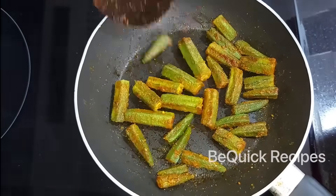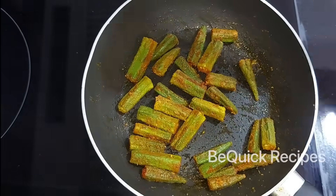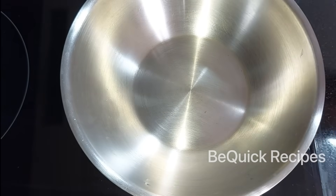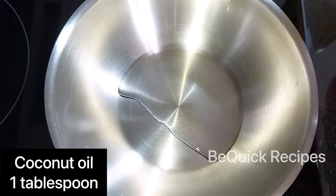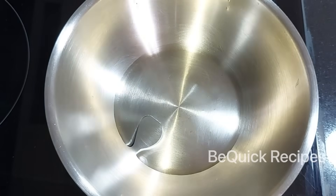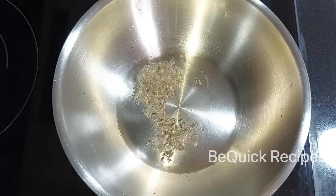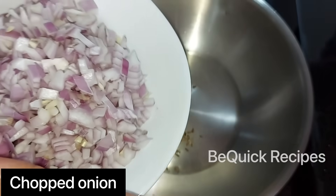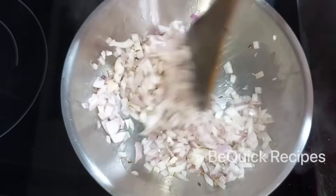Now we are going to mix it up. Add 1 tablespoon to the pan. The pan is very well-known. Then add 1 tablespoon to this pan.